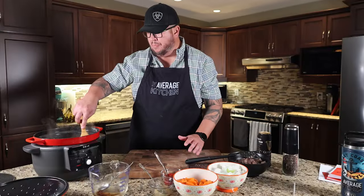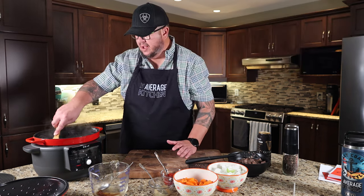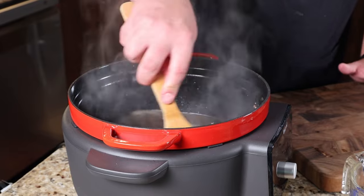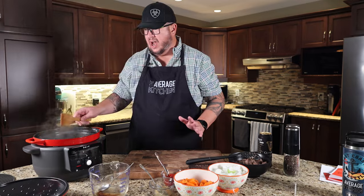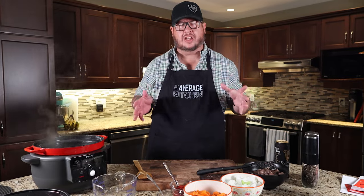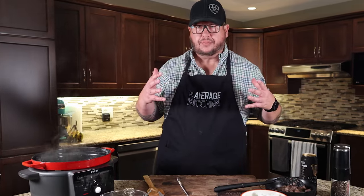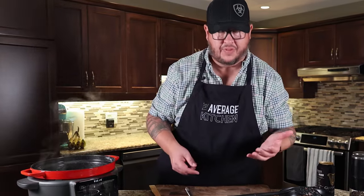I've never been great at visually gauging how big something is. When I looked at the size of this pot, I hoped the whole stew would fit. But now that I've put in four cups of beef stock, there's quite a bit of room. Depending on how everything comes together, I may end up adding a little more beef stock. That's optional — it's not really going to change your flavor, but it will affect how much broth or stew liquid you end up with.